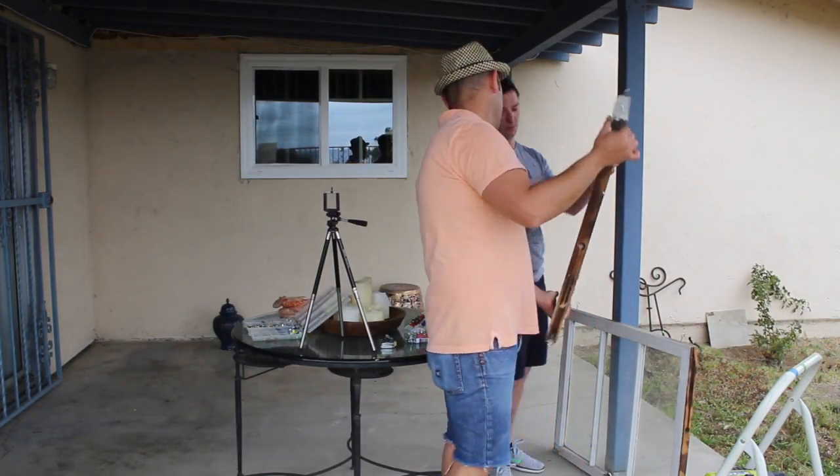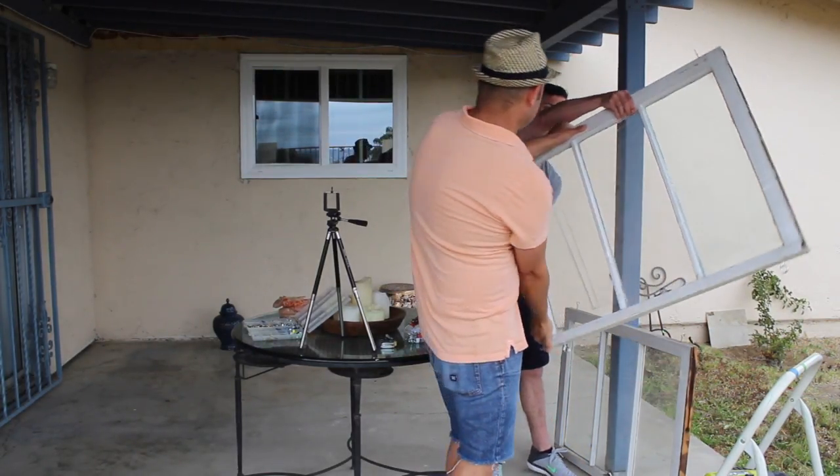I started the patio transformation a few weeks back by hanging the windows. If you guys haven't seen that video, I'm going to put a link in the comment section below or in the iCard. Me and Jameson have been working really hard on transforming this patio, so we went to Home Depot and bought some selected plants — I want to take you guys there right now.